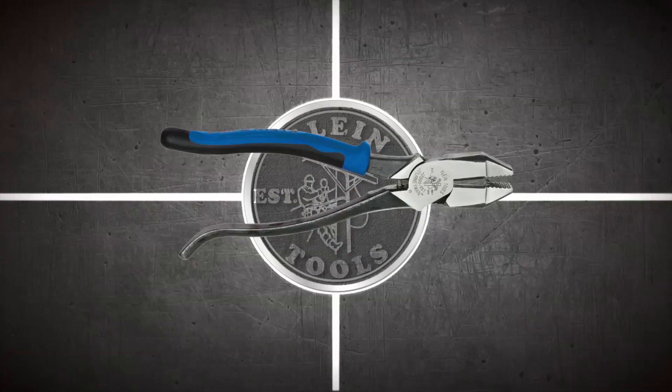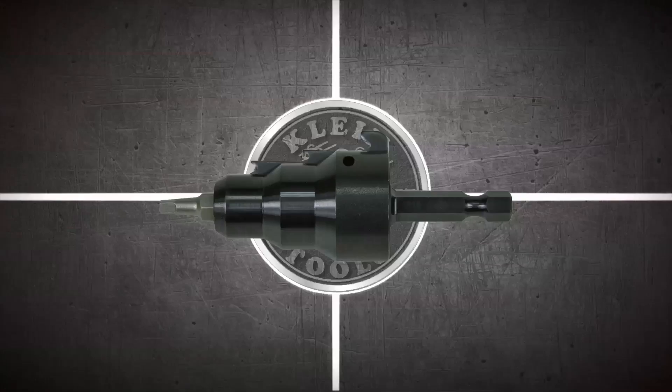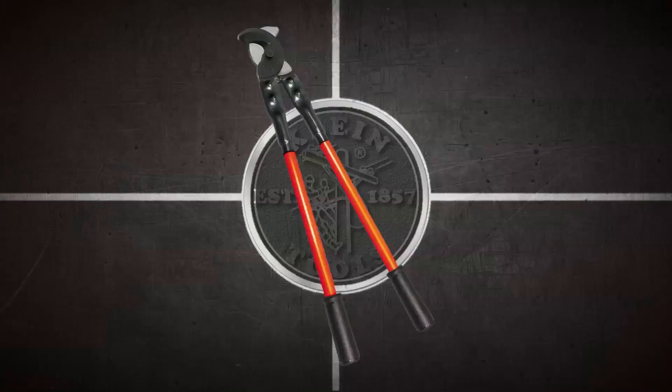You know Client Tools for our pliers, but there is so much more — from adjustable wrenches to zipper bags, and everything in between. 26 letters, 26 weeks. This is Client Tools from A to Z.